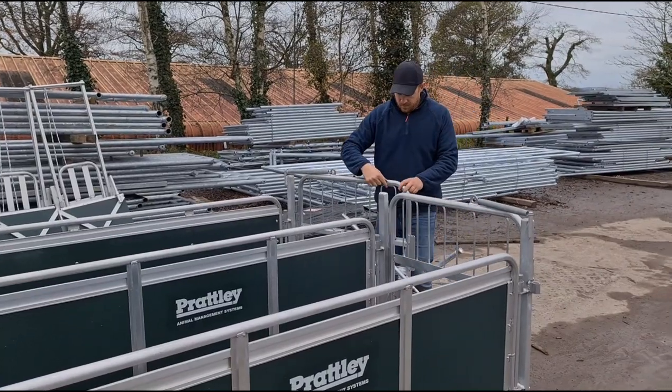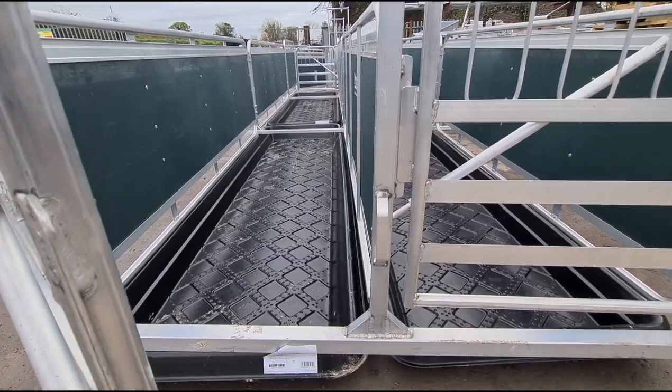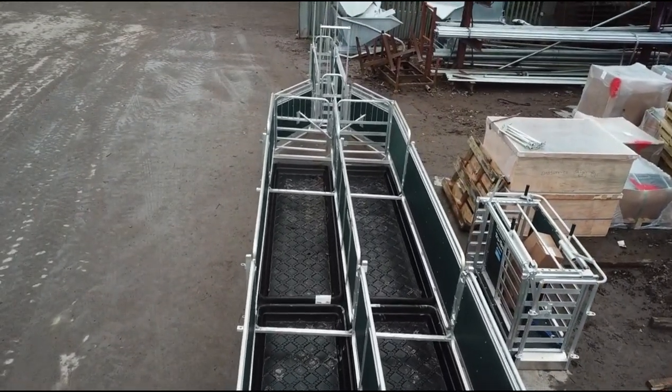Our current system isn't too bad — it holds 14 ewes. At the height of the summer we'd be running approximately 750 sheep. We're spending 8-9 hours footbathing the flock and it was taking up to 3 water changes.